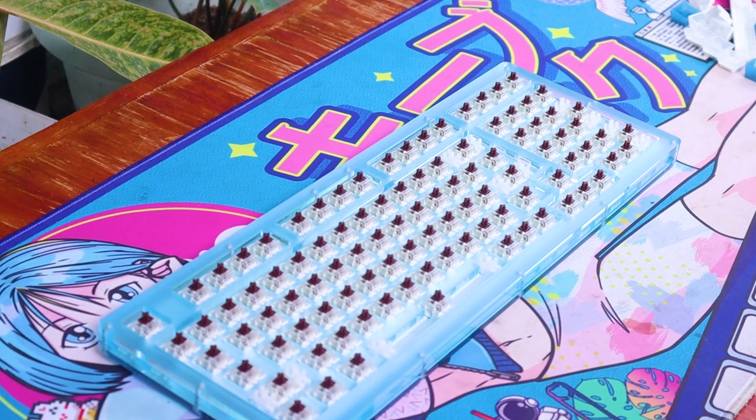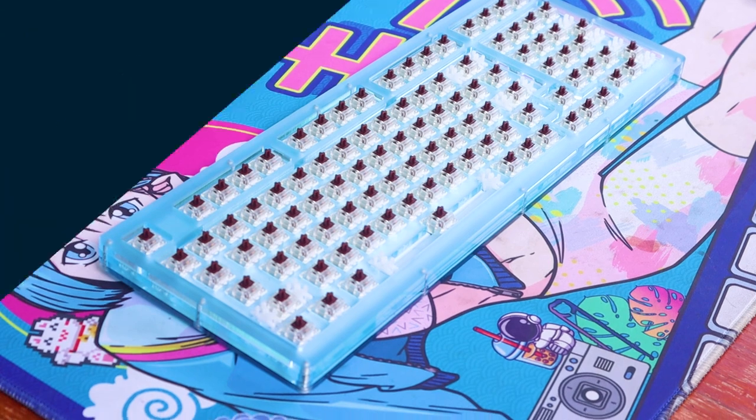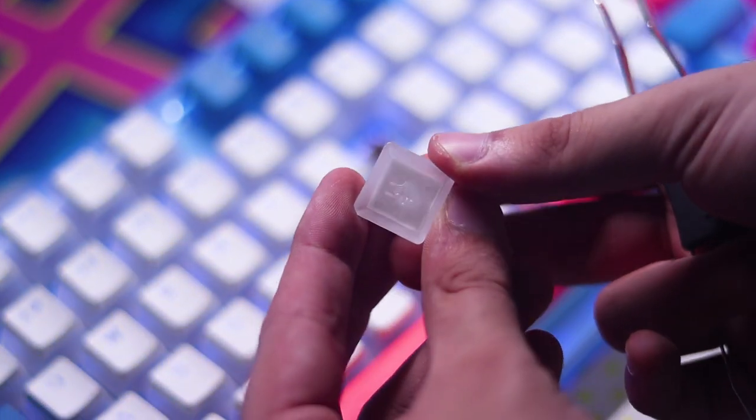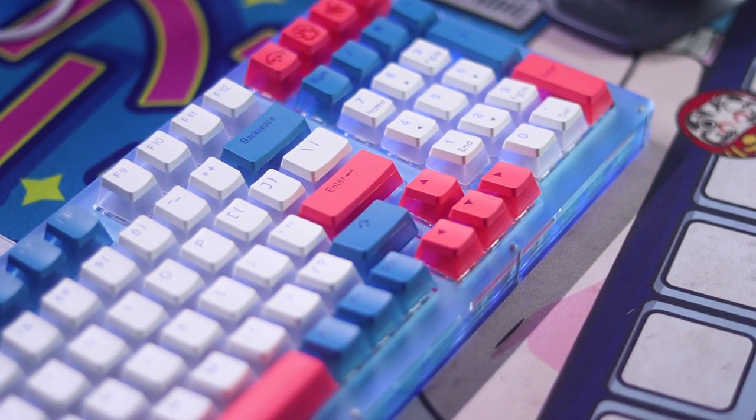Unlike the ACR81 though, this comes loaded with switches and keycaps. I got mine with the SMD Gateron Browns. And later on, we'll hear it stock versus modded. The keycaps are the pudding type, commonly seen on budget boards, this time colored with blue and red accent mods.